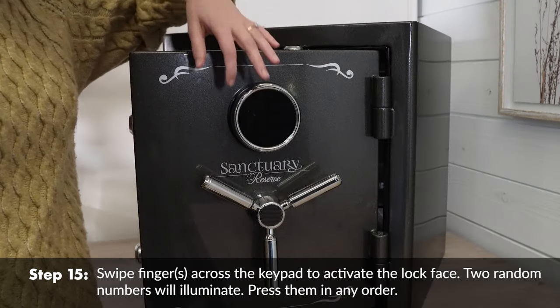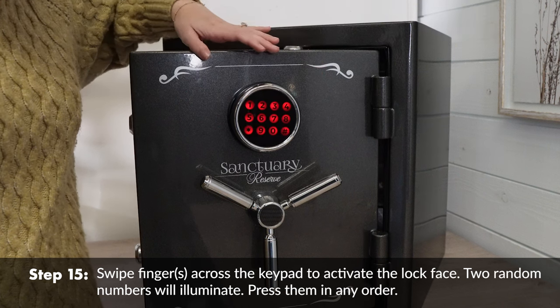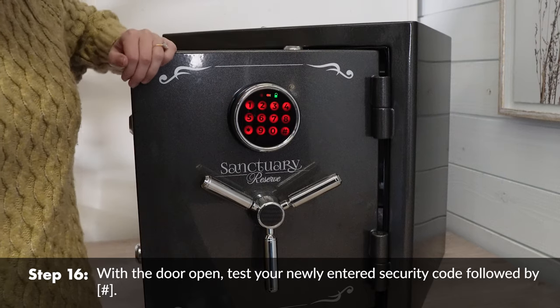Swipe fingers across the keypad to activate the lock face. Two random numbers will illuminate — press them in any order. With the door open, test your newly entered security code followed by the hashtag symbol.